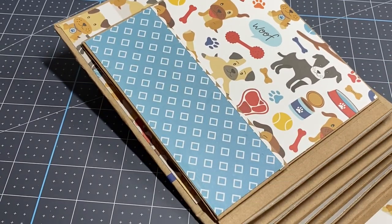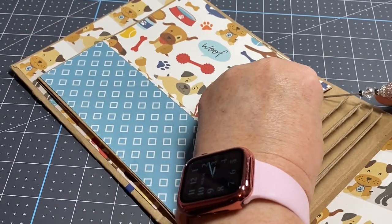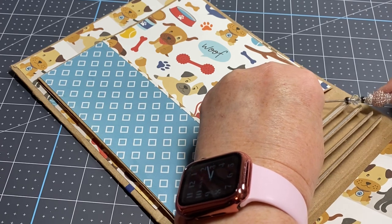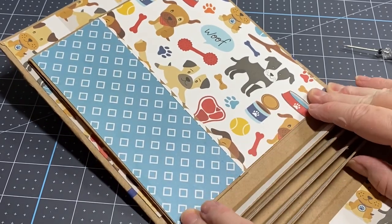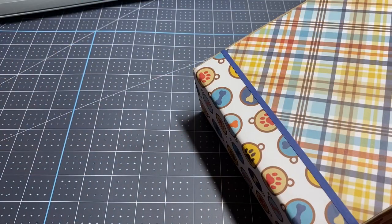Let me grab my pokey tool. I'm going to reach up in here, grab the paper, pull it out, press it down, and now I officially have one page. I'll do the same for the rest and be right back.